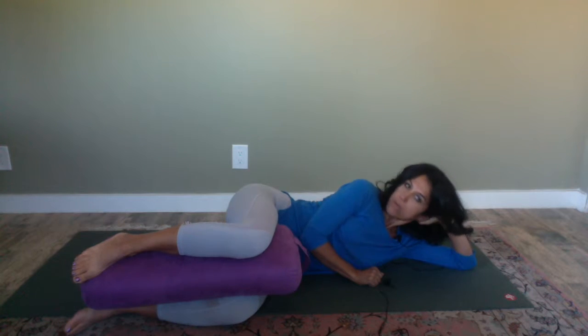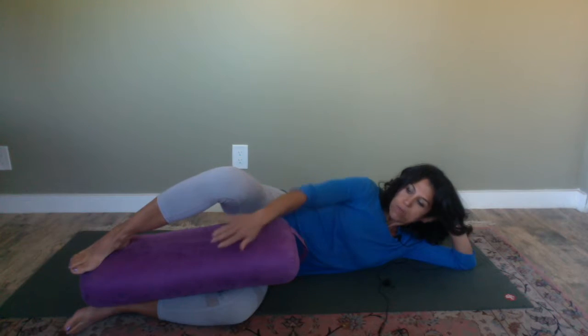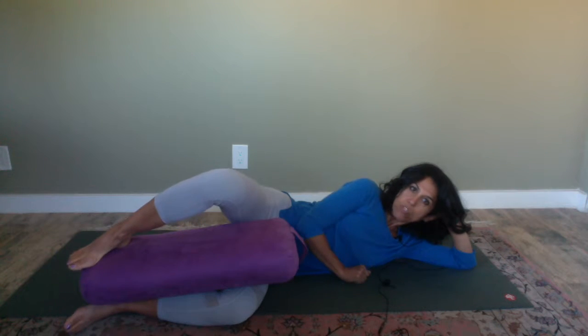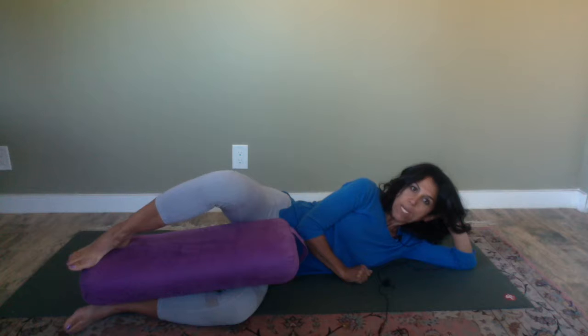The pillow is right between the legs from the knee all the way down to the shin area. As you inhale, you just want to lift the knee away, keeping the foot on the pillow, and then just lower down gently. Move through this very consciously and intentionally, as if you have a hand pressing the knee down and you're pushing against it.